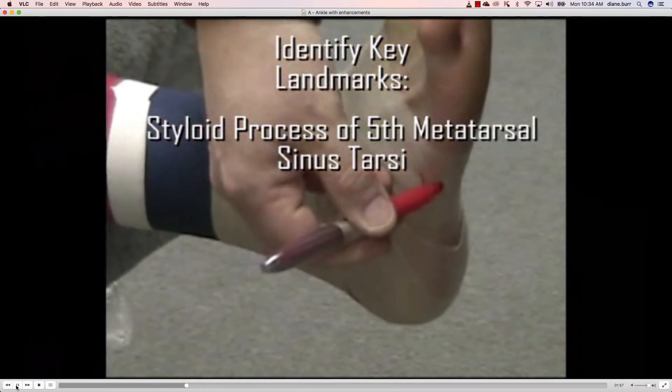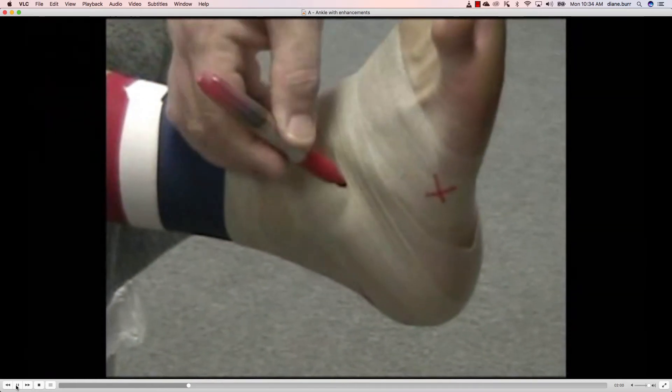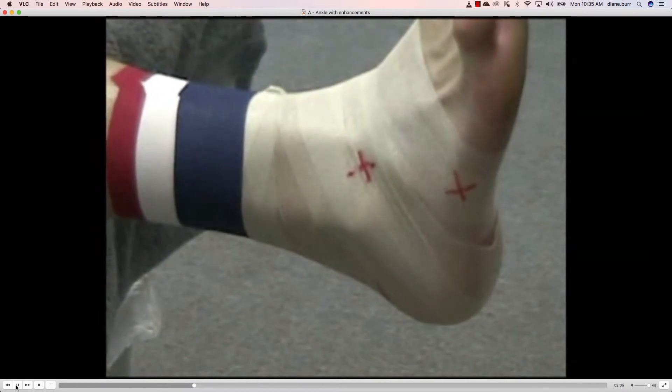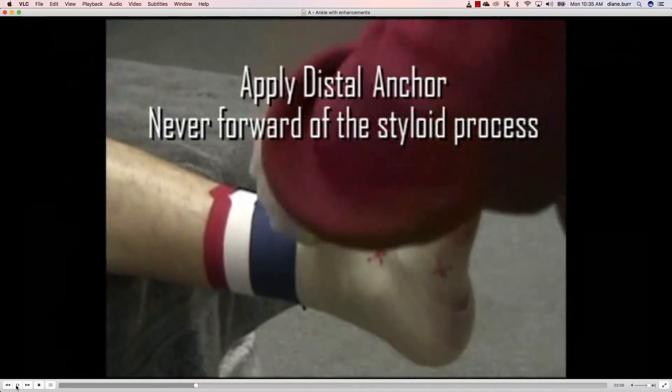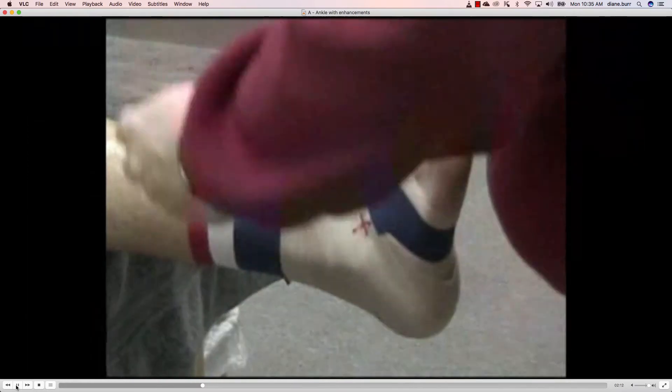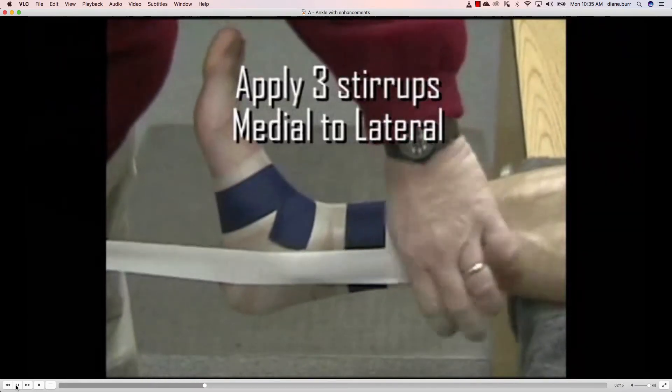Now we want to identify some key landmarks: the styloid process of the fifth metatarsal, and the sinus tarsi. Those are key landmarks where we're going to lay down some of the next taping strips. When we apply the distal anchor, we never want it forward of the styloid process — notice here the tape went right over that mark, which is perfectly okay.